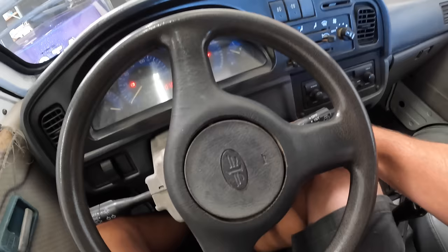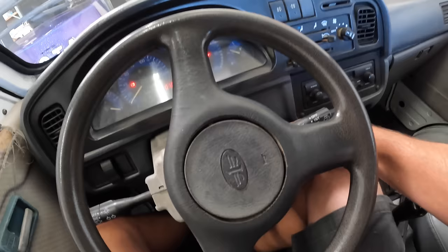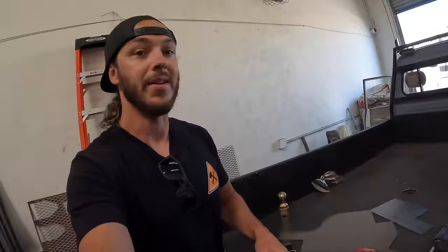She's been sitting for about four days now. Let's see if she starts any easier with the fresh spark plugs and new battery. I just had to get a little fuel circulating in her. Let's back around here and not hit anything.